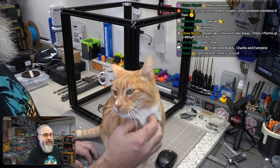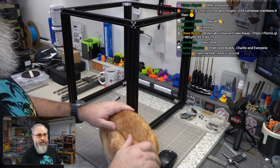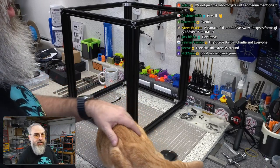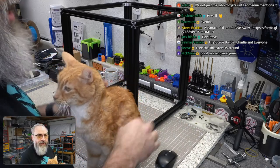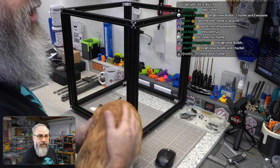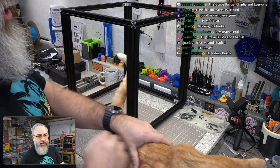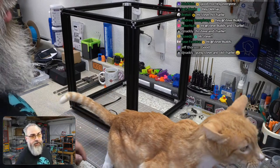Good morning, good afternoon, good evening everyone — welcome to part two of the Mercury One build. Charlie has been ready for about five minutes trying to get up on my shoulder.